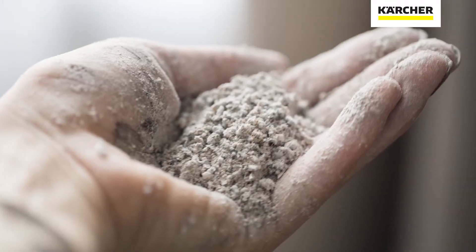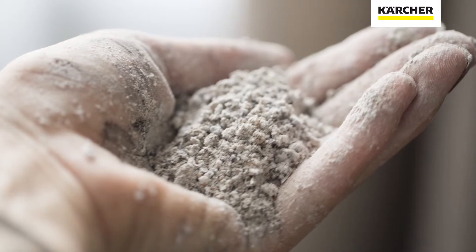Silica dust is ultra-fine dust containing silicon dioxide. It's created wherever workers are cutting, drilling or grinding construction materials, such as stone, terrazzo, tiles and many others.